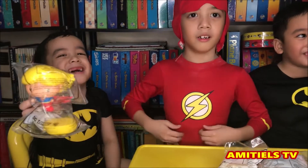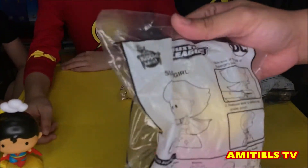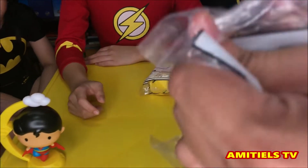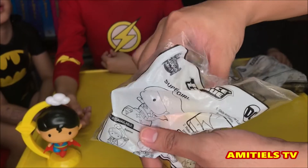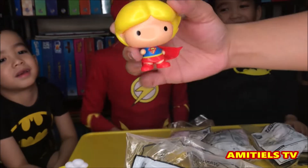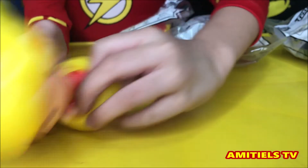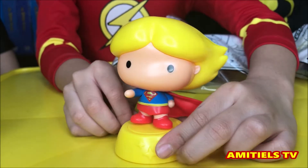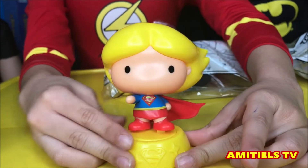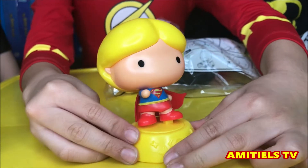Supergirl! We now have Supergirl! Slide the lever at the top of Supergirl's base and release the lever to perform her power punch! There you go!